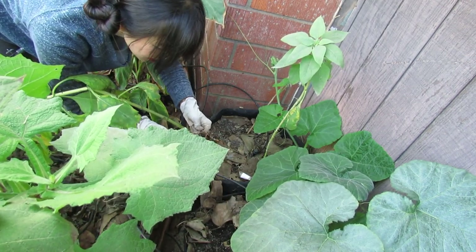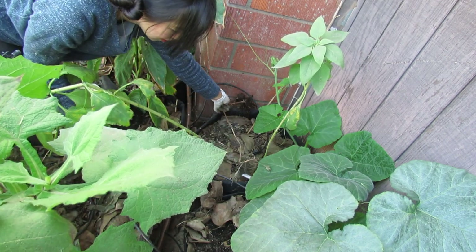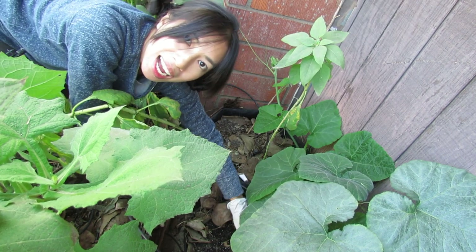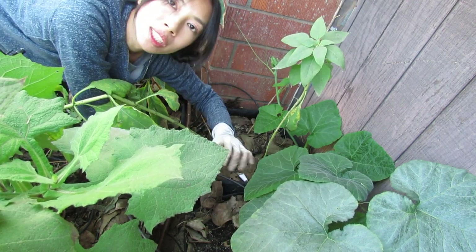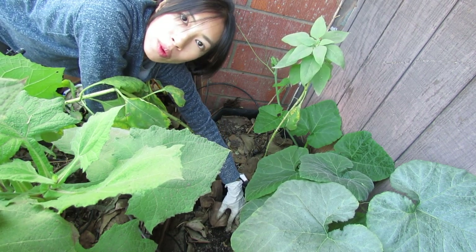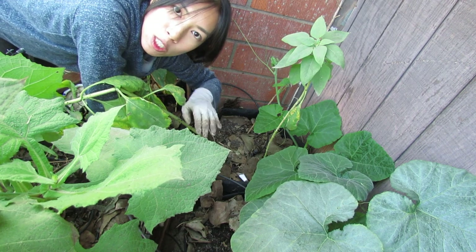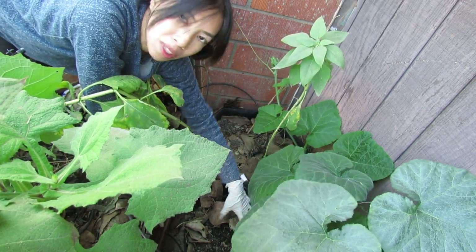It looks like it started sending a little bit of runners, so this variety is the kind that kind of trails. You can do it in a large container or in a long raised bed, or even in the ground where it has more space, because it kind of likes to run in different directions where the roots extend.